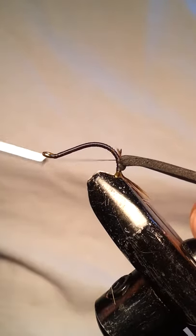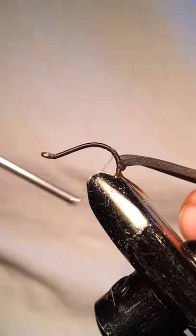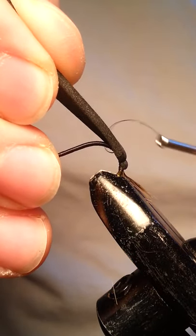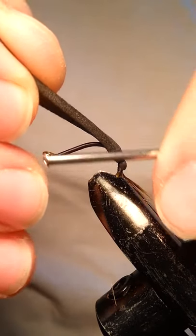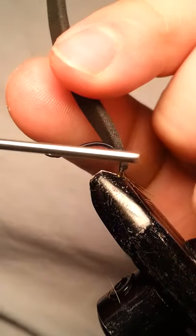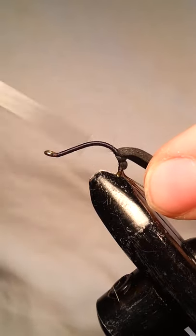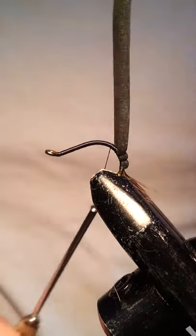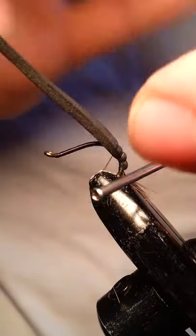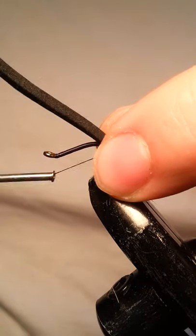Just one tie around is fine. We'll wind our way up. You want to try to get the segments as even as possible. If you go ahead and tie it in and you're not happy with the way it looks, you can always just undo it and play around with the positioning. Make sure that it's even. Normally I don't have this much difficulty, but with the camera being right in front of me, it is a little awkward to try and move around.